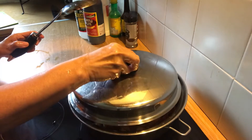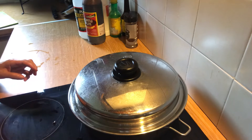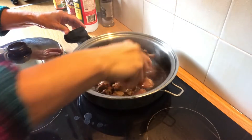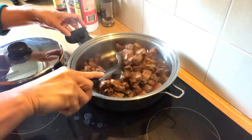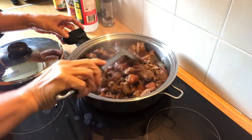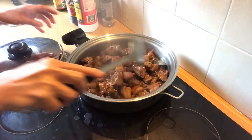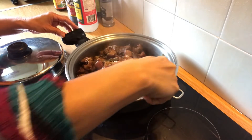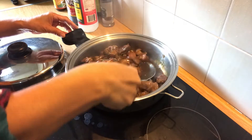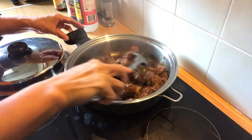I put the lid on and now it's nearly done. I leave it with a bit of sauce because the kids like the sauce, so this is it — it's ready to serve.